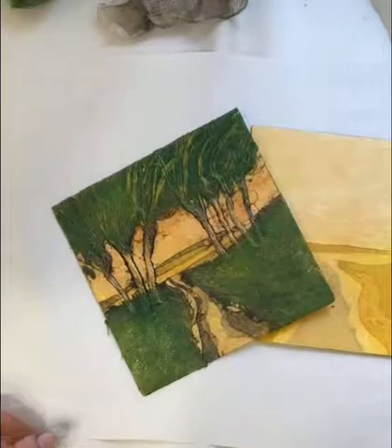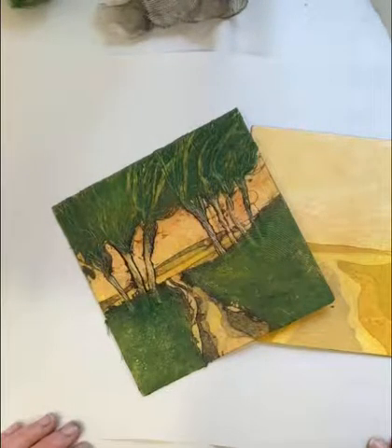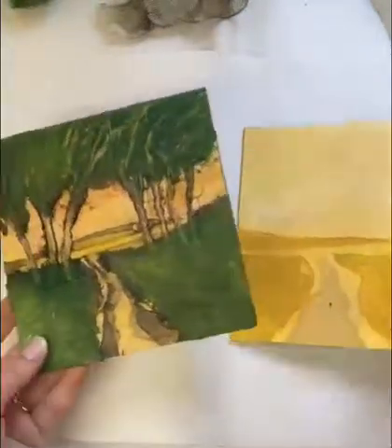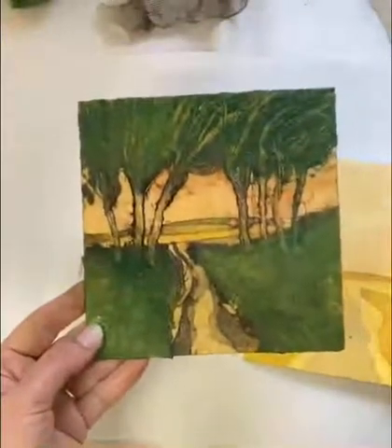I'm going to take you through a two-plate holograph including OT stencils. Here we have the two plates: the very simple underplate and the more complex top plate.